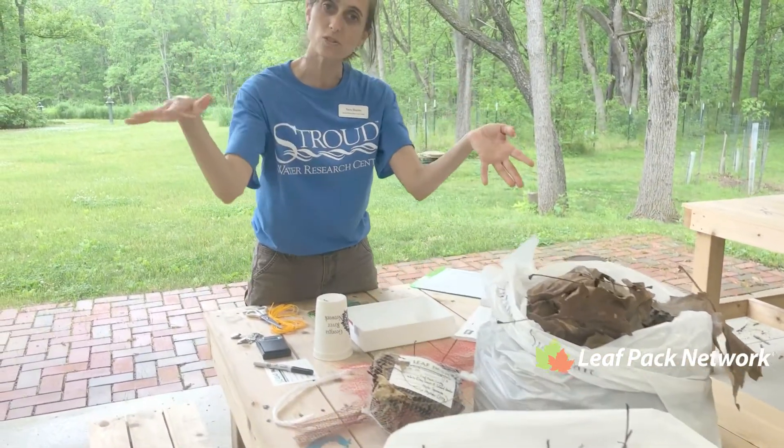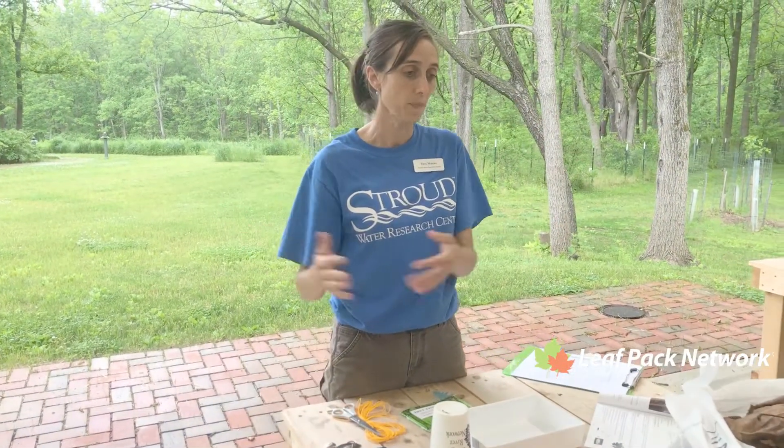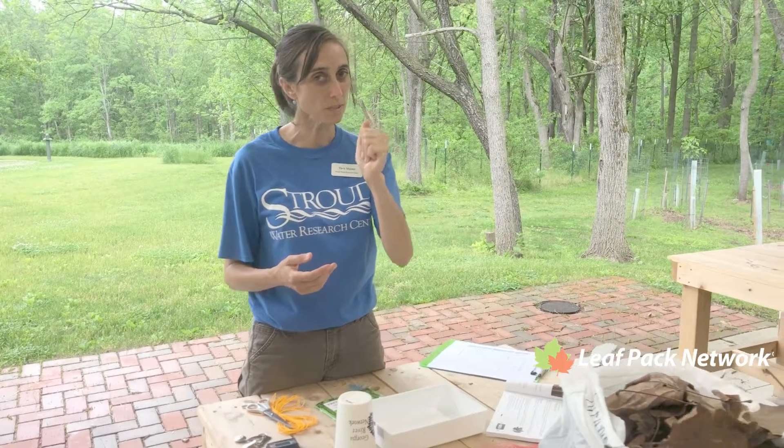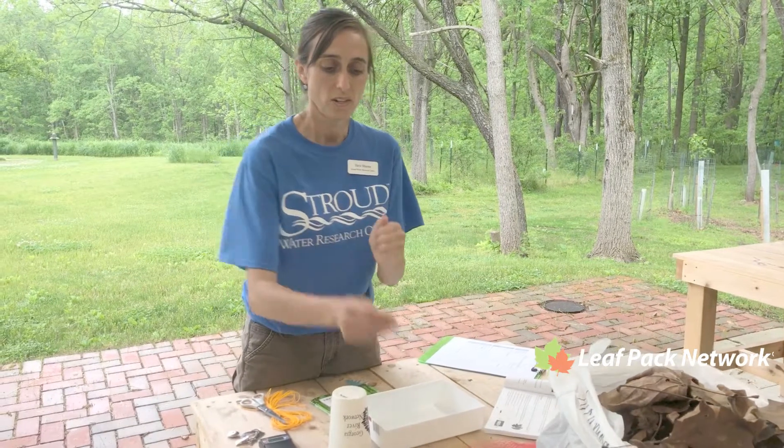I stored them over winter so that I can monitor this year at some point in time. Just be sure you watch out for them and make sure they're not too crumbly, so they won't crumble too much and go right in between the onion sack holes.